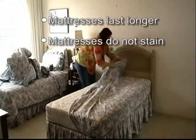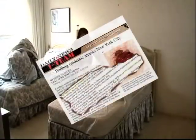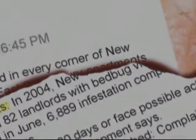Our encasements actually save you money. Since they're completely waterproof, your mattresses will last longer. There's no need to replace mattresses due to stains, damages, or bed bugs, and this means your rooms stay available for rent. When bed bug crises are creating negative publicity for other facilities, this will not happen to you.